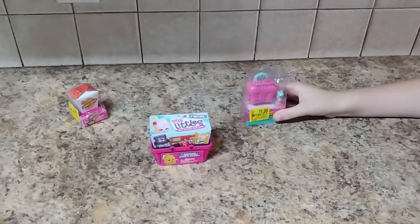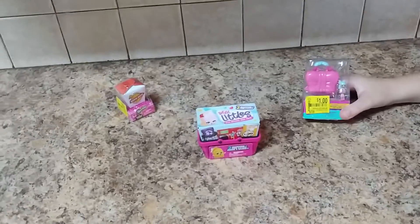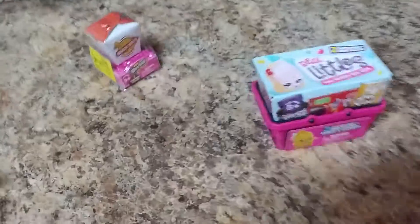Friends, this is Christy, and Dakota, and Jaycee, and Hila, and Audrey, and today we have some different Shopkins for you.